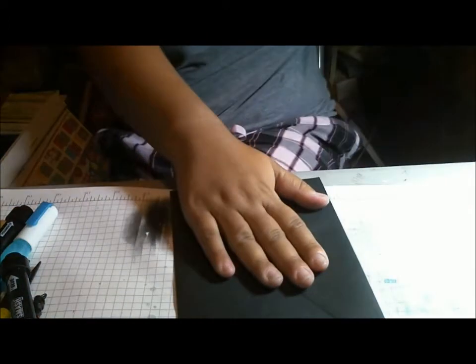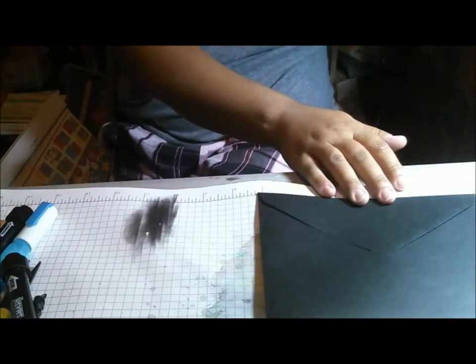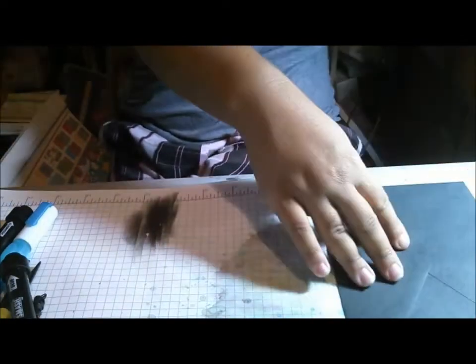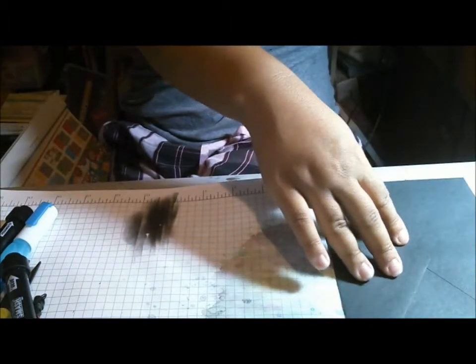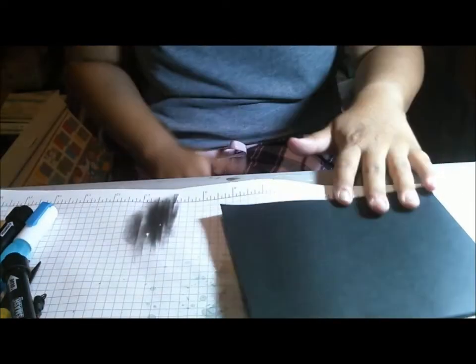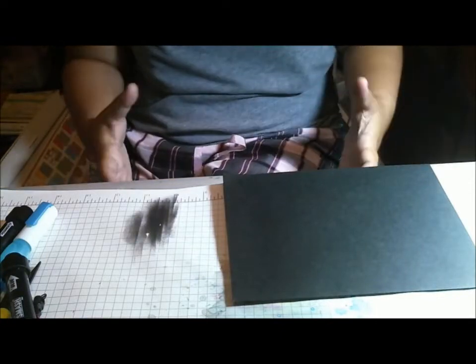These envelopes measure seven and a quarter by five and a quarter. So they're pretty good sized envelopes — you're definitely going to be making a bigger sized album.